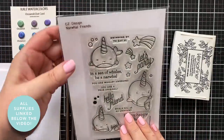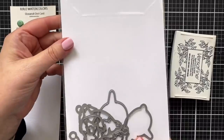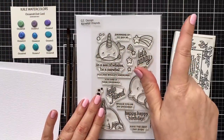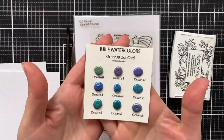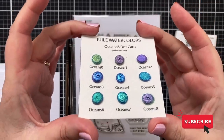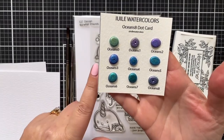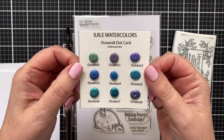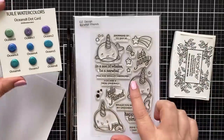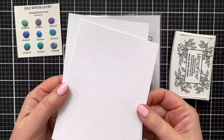Here's the stamp set I'm going to use today — this is a set called Narwhal Friends. I love this little set. There are coordinating dies to cut out the little cuties and I've done other cards with this. Today I'm going to work with this tiny little dot card from Yuli watercolors. I wanted to try doing something with one of these smaller dot cards because they're super affordable if you want to try out these fancy shimmery watercolors. I saw all of these blue ocean tones and thought it would look cute.